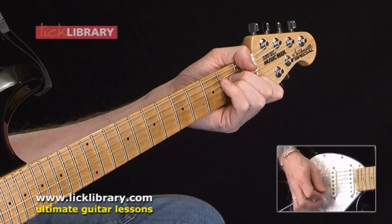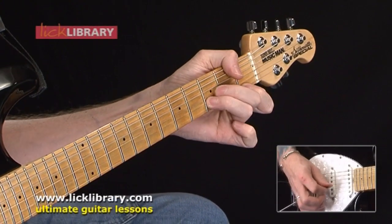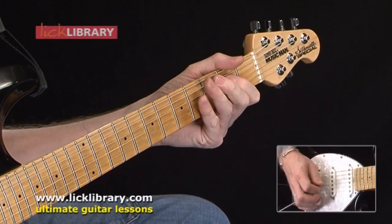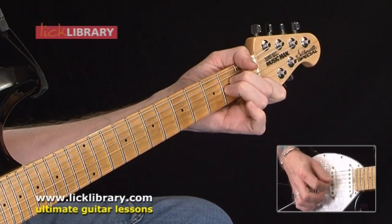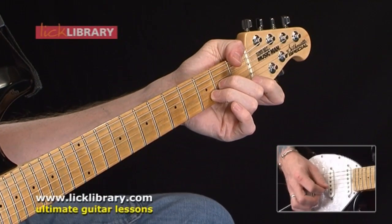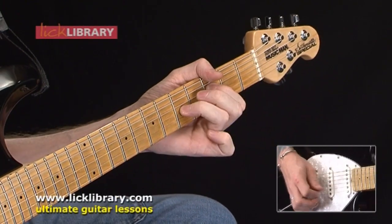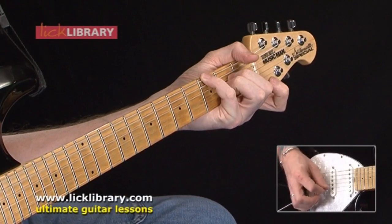Through this DVD we've looked at some early material so you can see the development of the band. If you look at Bringing On The Heartbreak, it's quite sparse in the parts and production, but you can really hear Steve Clarke starting to develop his style with the chord arpeggios. There's almost a slight classical feeling to the arrangement, especially in the verse chords, if you listen to the moving bass lines and chord arpeggios performed. It was definitely a forerunner for things to come later on.